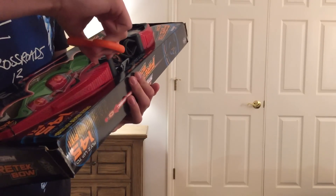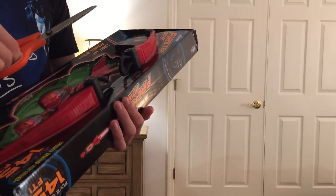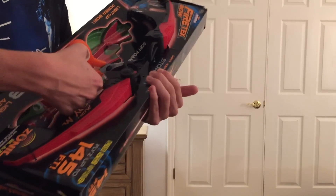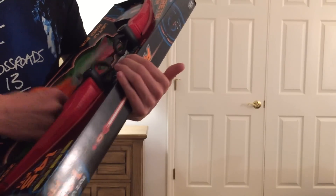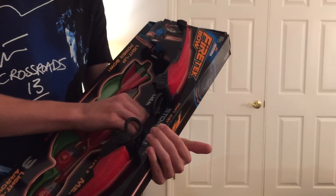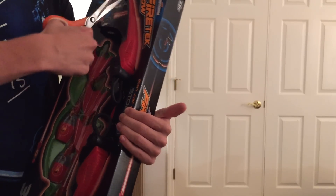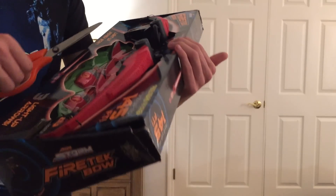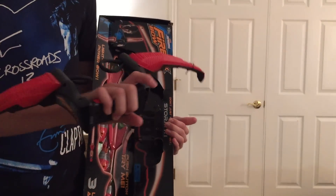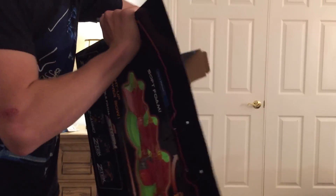They do make some blasters, but I think the thing Zing should focus on — their kind of thing that sets them apart from other companies — is that they've really mastered this bow technology. Kind of how Nerf mastered the blaster technology. Boomco's tried it, but Nerf just has something about their blasters that is different than any other company. I could go on forever — Air Storm, all these different companies — but Nerf has it in the bag for blasters. Well, I think it's fair to say now that Zing has it in the bag for bow technology. I'm simply opening this by cutting it off the cardboard because it's got zip ties all over the place. Let's pull out the arrows.